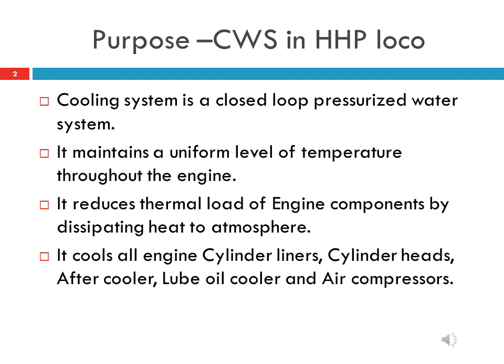The cooling water system in HHP locomotive is a closed loop pressurized water system. It maintains a uniform level of temperature throughout the engine and reduces the thermal load of engine components by dissipating heat to the atmosphere. It cools all engine cylinder liners, cylinder heads, after coolers, lube oil coolers, and air compressors mainly.